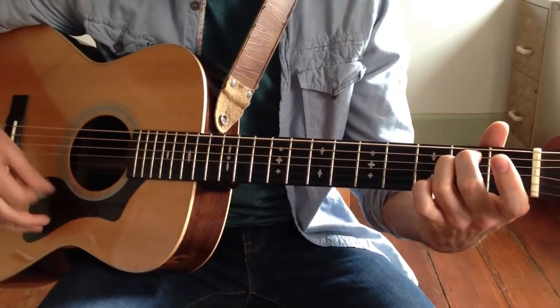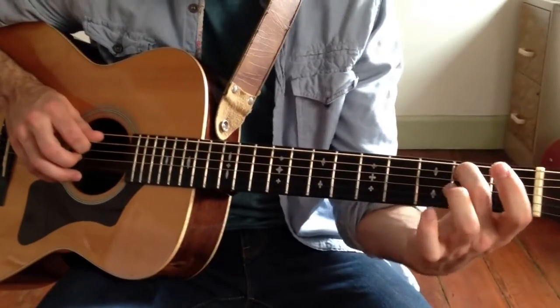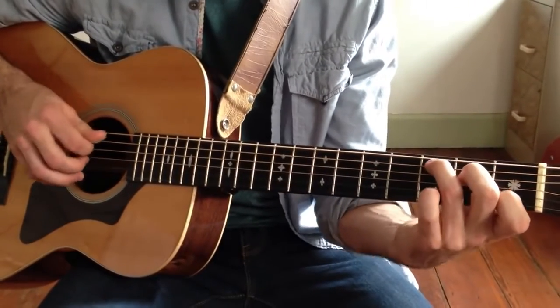And that brings us to the C major chord — open A, 2nd fret A (that's a B note), and then up to our C major.